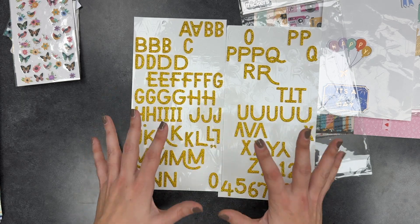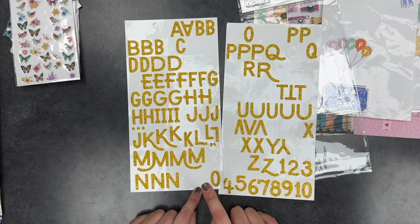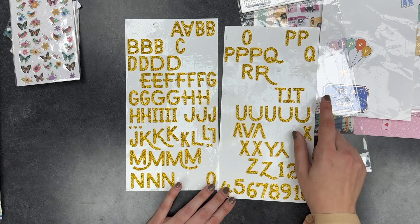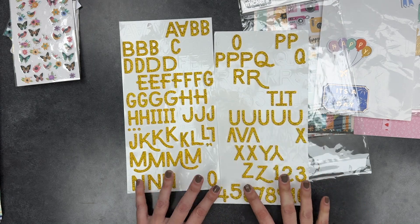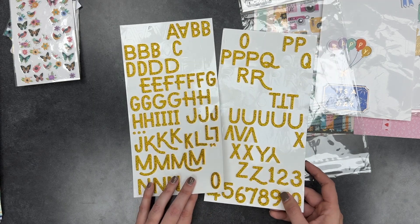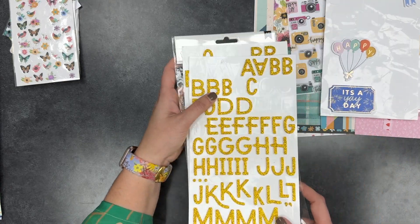I just couldn't bring myself to use those, so I'm kind of out of o's. I was using the q's — I actually took the q apart and cut the little extras off so I could use it as an o because I needed more o's. Hopefully I can get some more use out of this without any o's; I find I use o's a lot. I will definitely put this in my stash because I love a good gold glitter letter — they're very versatile.